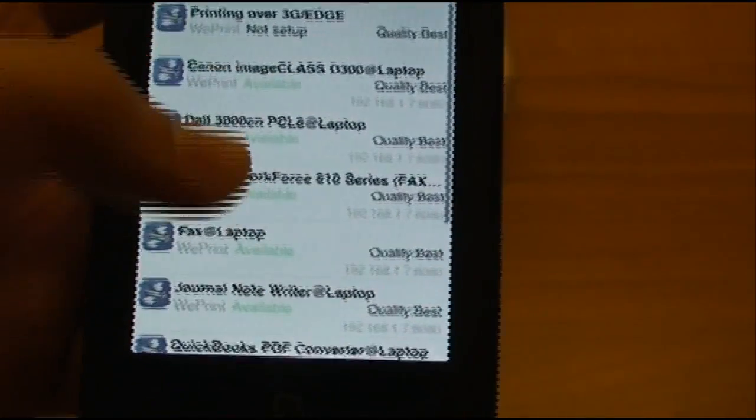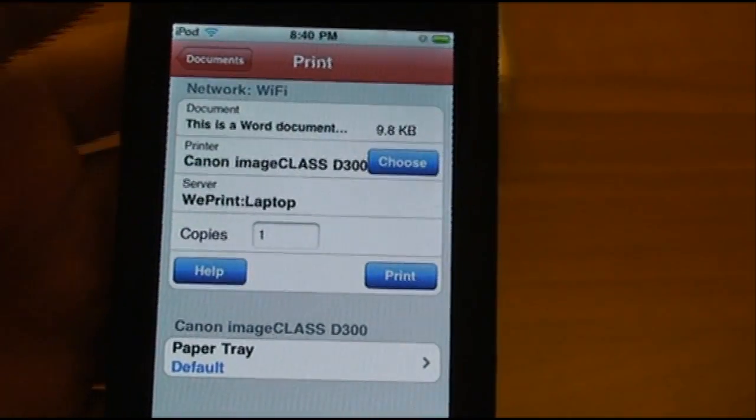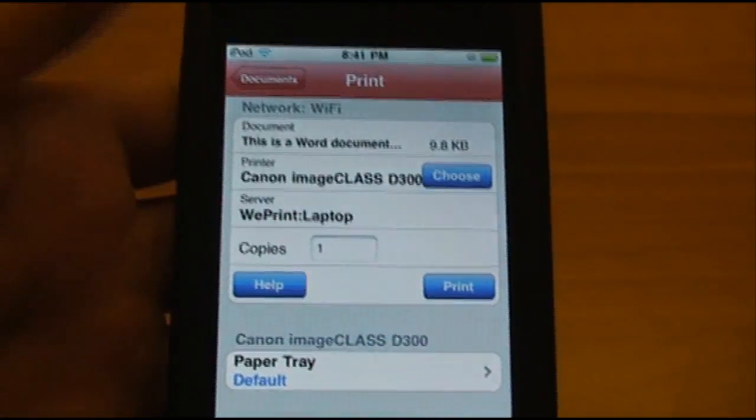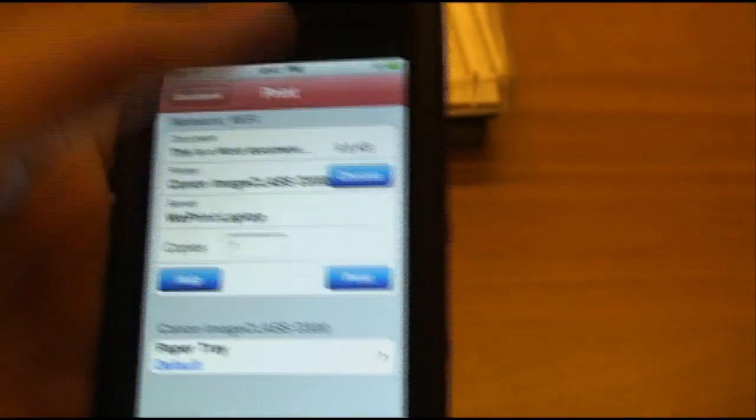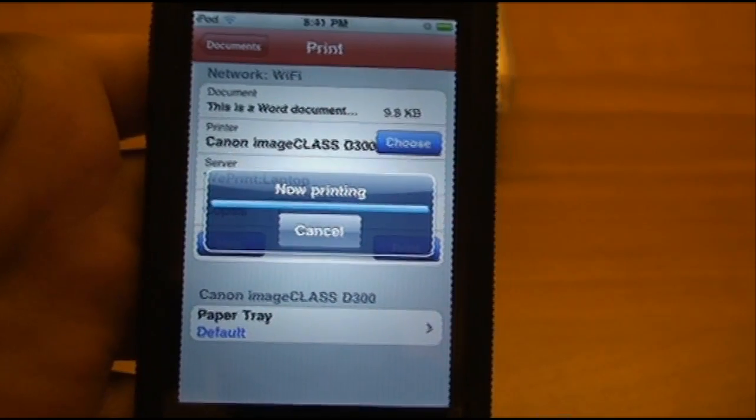Basically, you just select the printer that you want to use, then the number of copies you want, and then select Print. It'll say 'Now Printing.'